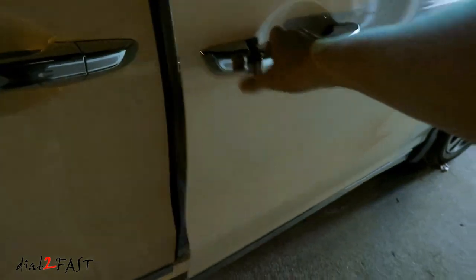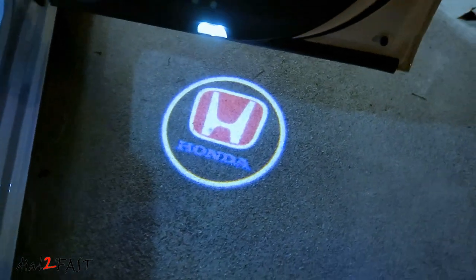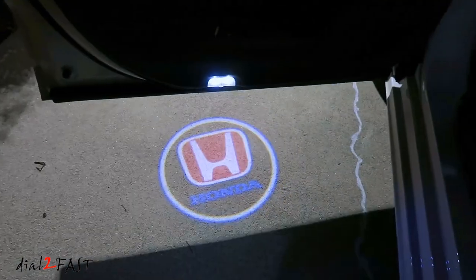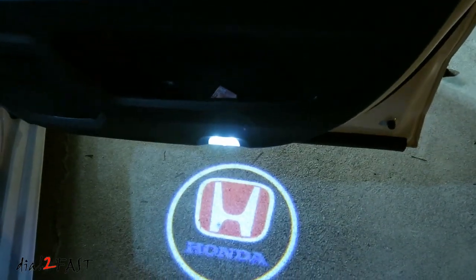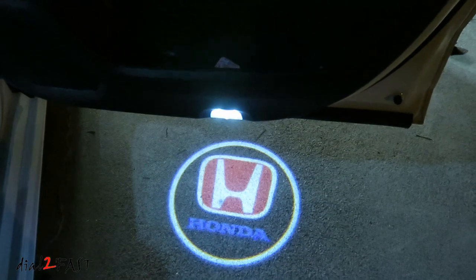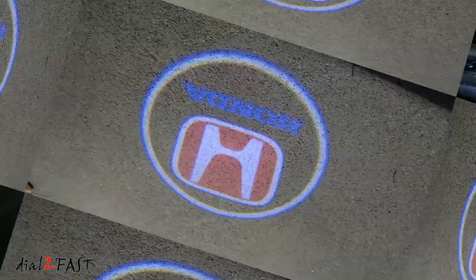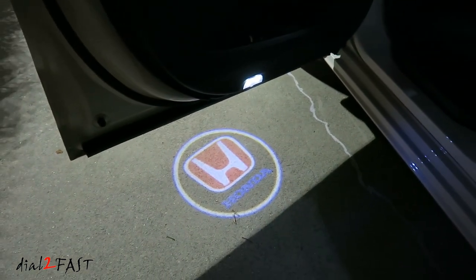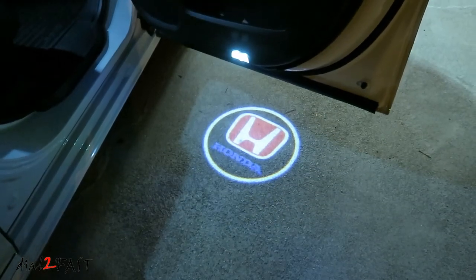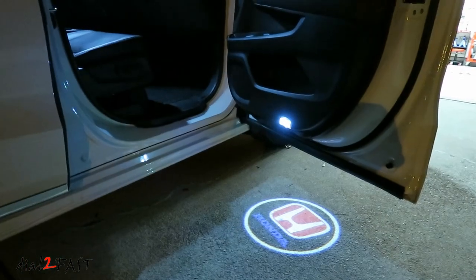Let's take a look at these projector door lights tonight. The Honda logo projected onto the ground is very nice. As you saw, the installation is very simple. You don't have to cut or modify any of the wiring. If you ever want to go back to the original light, you can simply swap the original one back in. Now if you want to know where I got these lights, check out the link below.